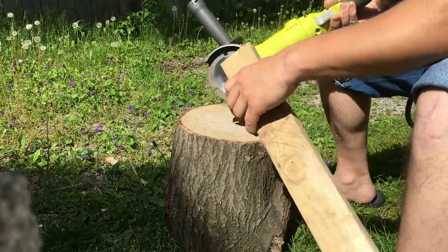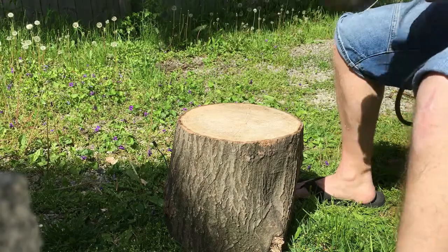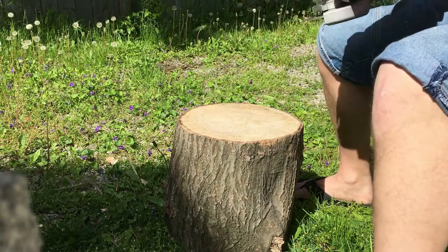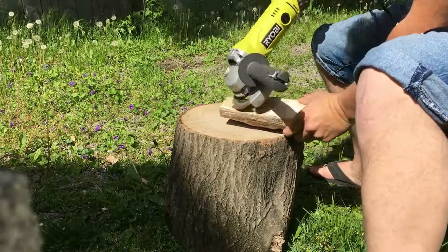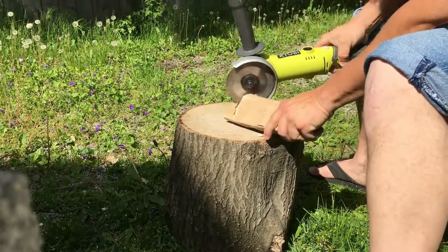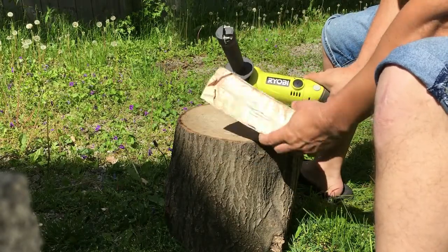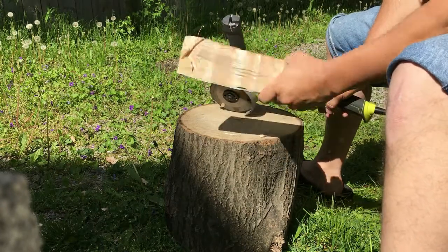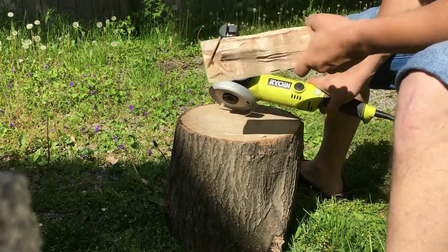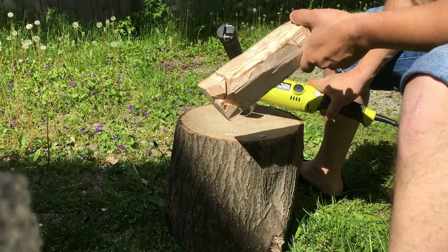It cuts through the pine like a hot knife through butter — there's nothing to it. Let's try a piece of dry ash. You can see it took cuts out of this. This is hard ash, very very hard, and it just cut through this like butter, just like it did with the pine.